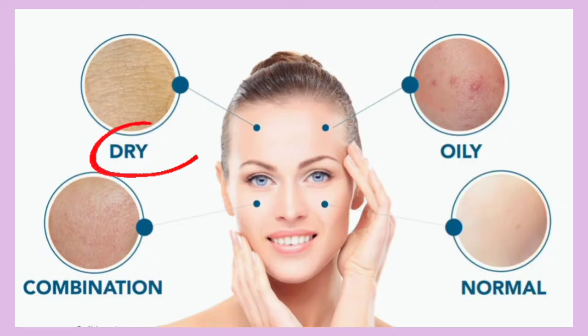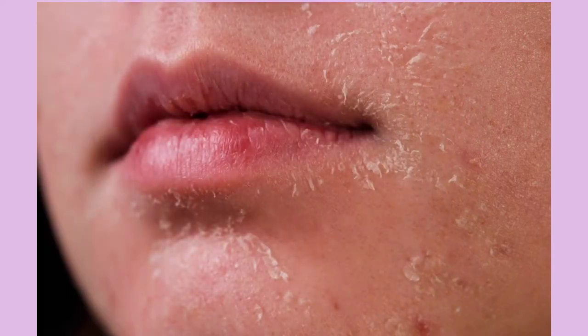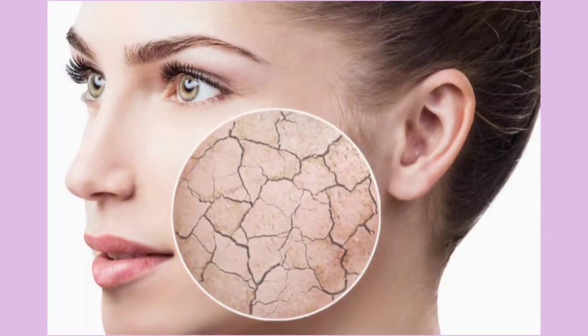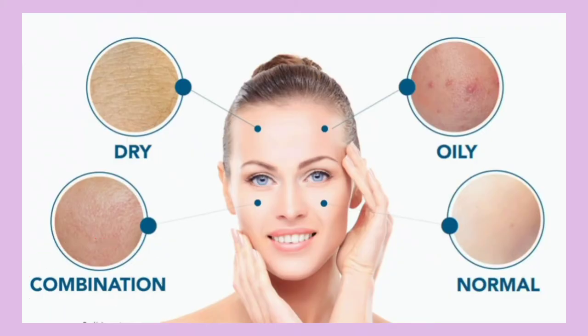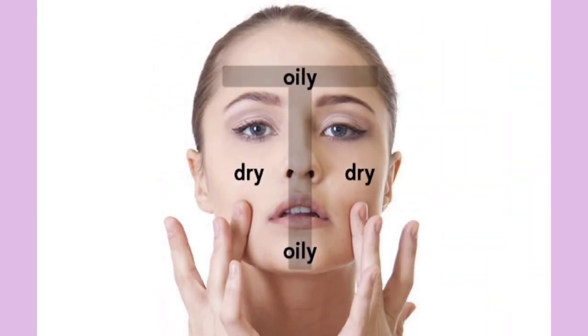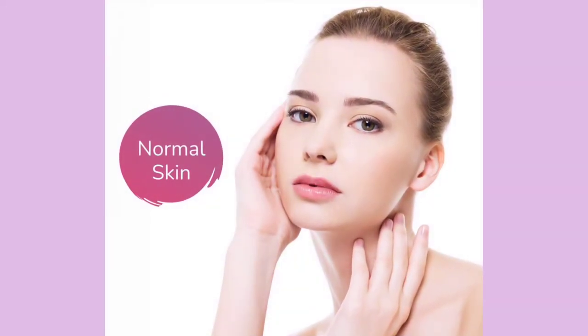Dry skin is dry. Combination skin can be very oily. If you have normal skin, you will have pimples sometimes, but you are like a lucky person with very normal skin. Now let's see these 4 skin types.